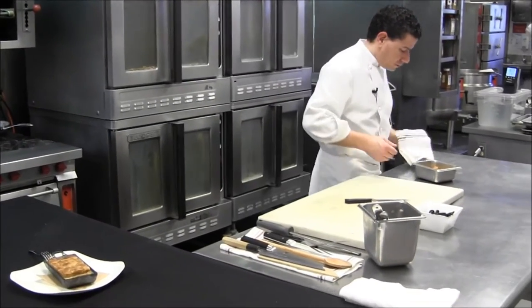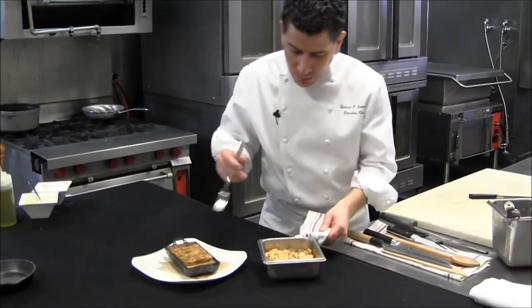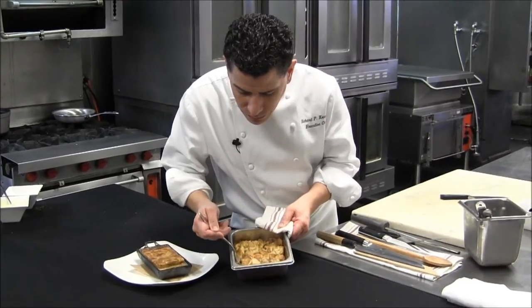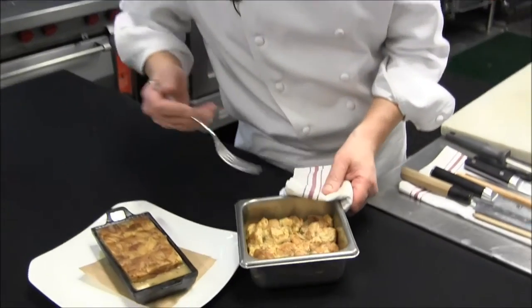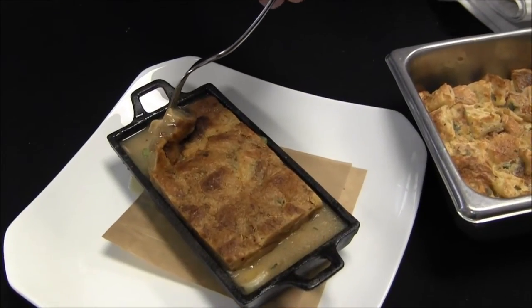This is what it looks like when it soufflés. And then once it comes back on, all that absorbs from the casserole — the pot pie.